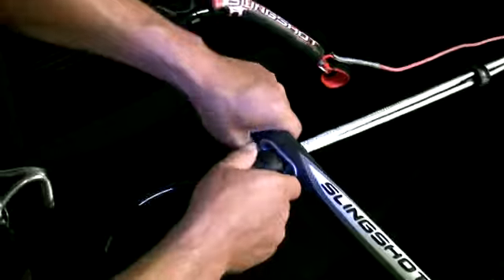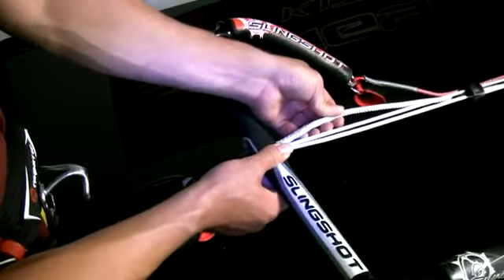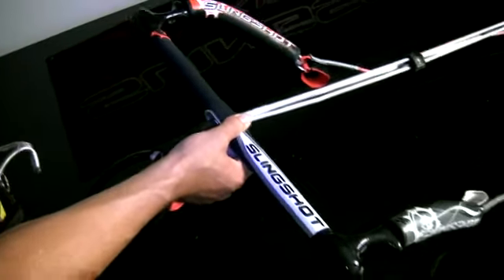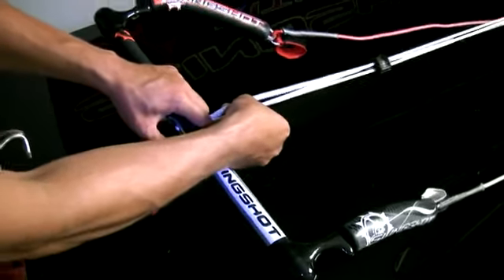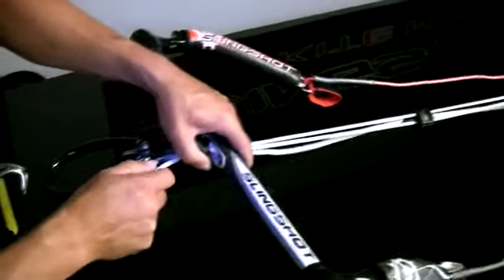Different from last year, we've used a different set of lines. We have a fat side of the line and a skinny side of the line — a little bit more beef in the static side, and ease of trim on the trim side.